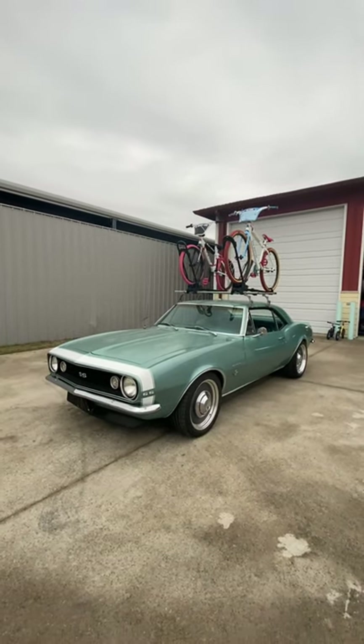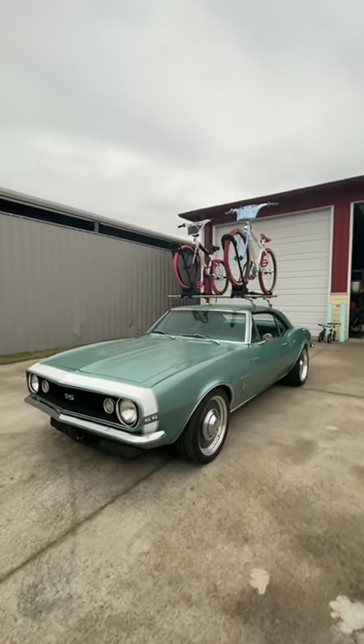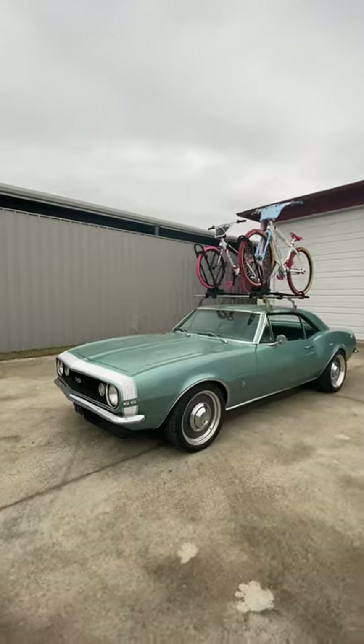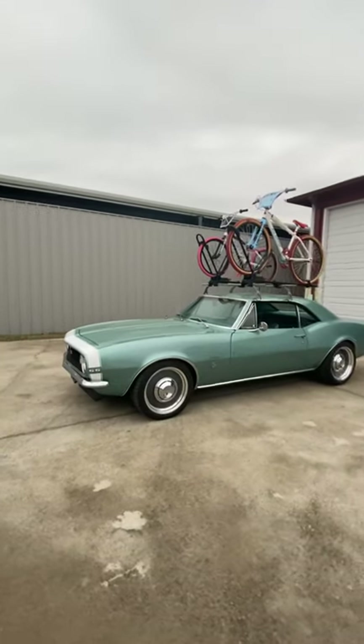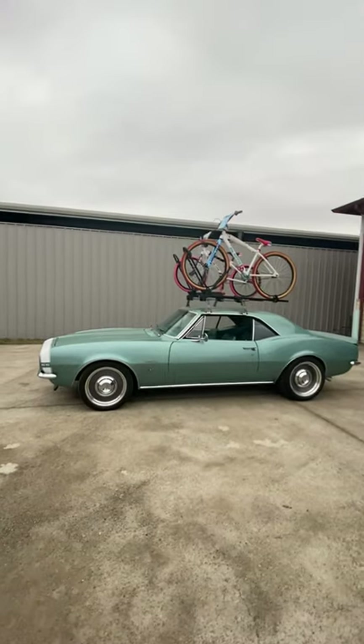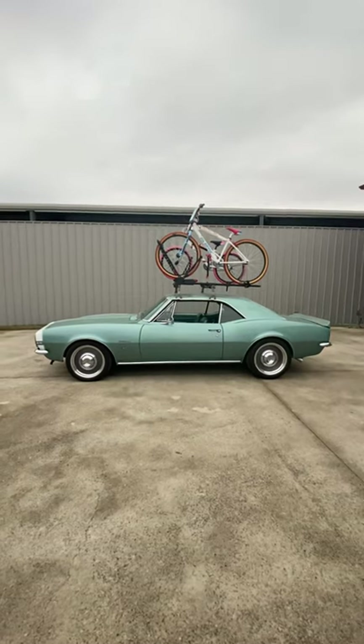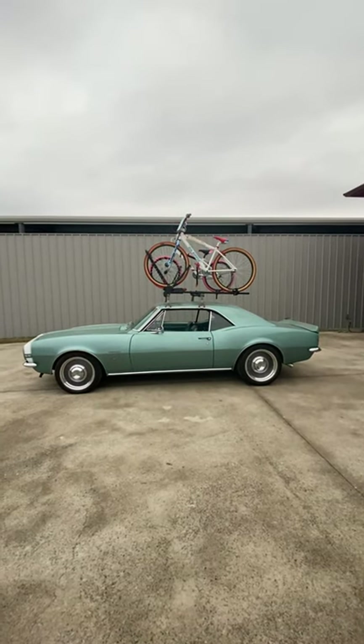We decided we would build this into the ultimate 67 Camaro cruiser without breaking the bank. So what we did is we went with a Ride Tech Street Grip suspension and added the one-inch lowering blocks to the rear.